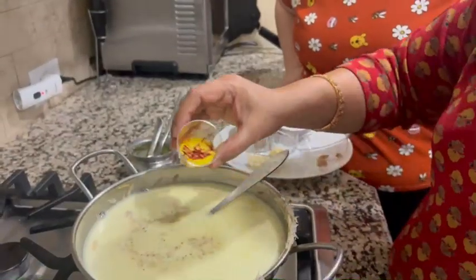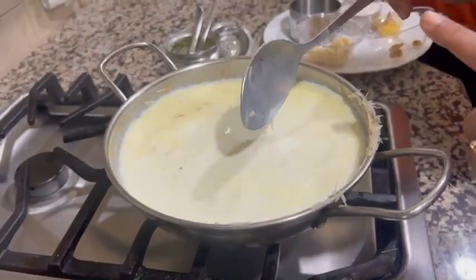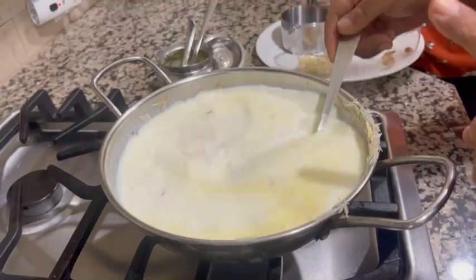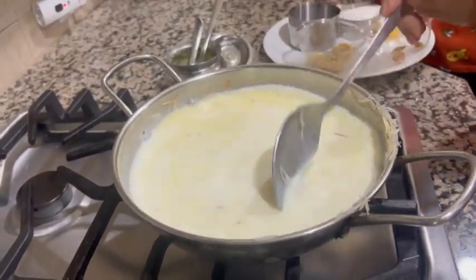Saffron soaked in milk — I am putting that also, for colour and flavour. I am using full fat milk. You should always make it with full fat milk, then only it will taste better. If you don't have full fat milk, you can put some cream afterwards.